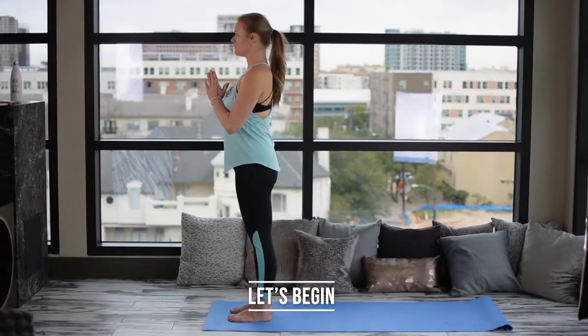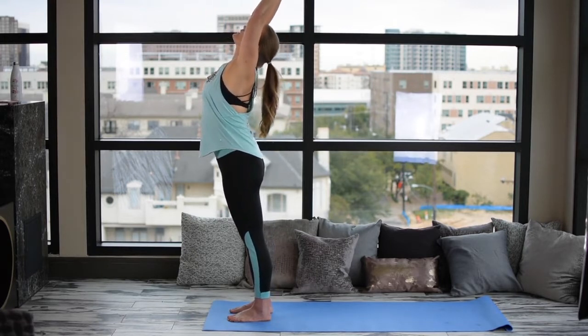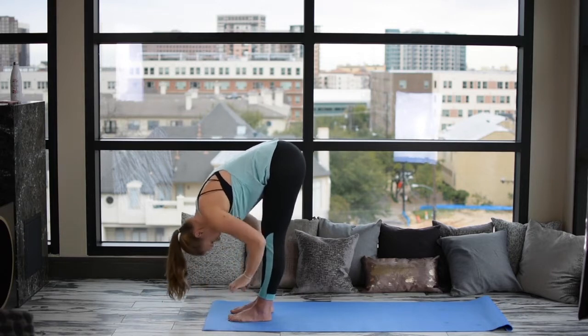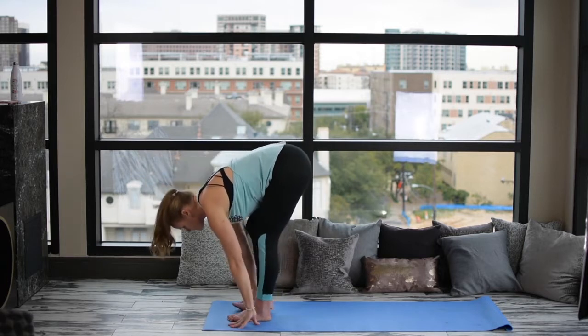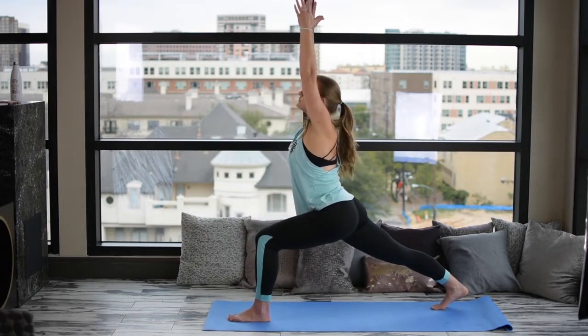Let's begin by standing in Tadasana, or Mountain Pose, at the front of our mat. Bringing our hands to heart center, inhale into Upward Salute, reaching the arms up overhead. Exhale, swan dive the arms down into a forward fold. Inhaling Monkey, hands to shins, flat back, elongating the spine. Exhale, the right leg back into a lunge. Inhale, reaching up with the arms, extending our lunge.